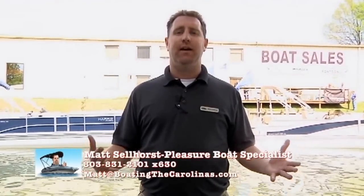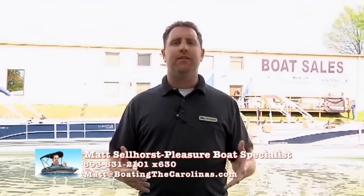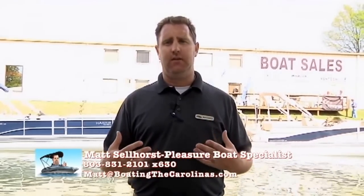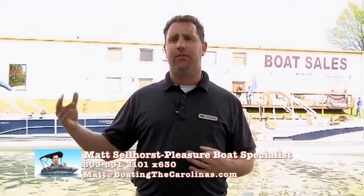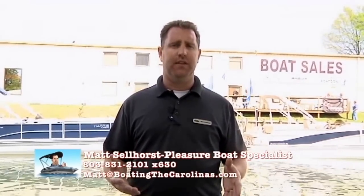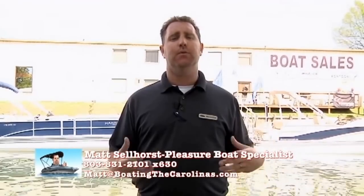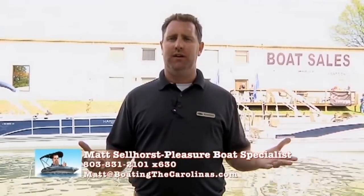Hey, it's easy for me to say great things about our dealership and introduce you to my family, but what do actual real-life clients have to say about working with Hall Marine Lake Wiley Marina? Take a look at all of the testimonials we have — there are several at the end of this video. You can also find over a hundred of them at my desk, from clients I've worked with over the years, as well as on our website. Check out those testimonials and hear what clients have to say in their own words about their experience with me and Hall Marine Lake Wiley.